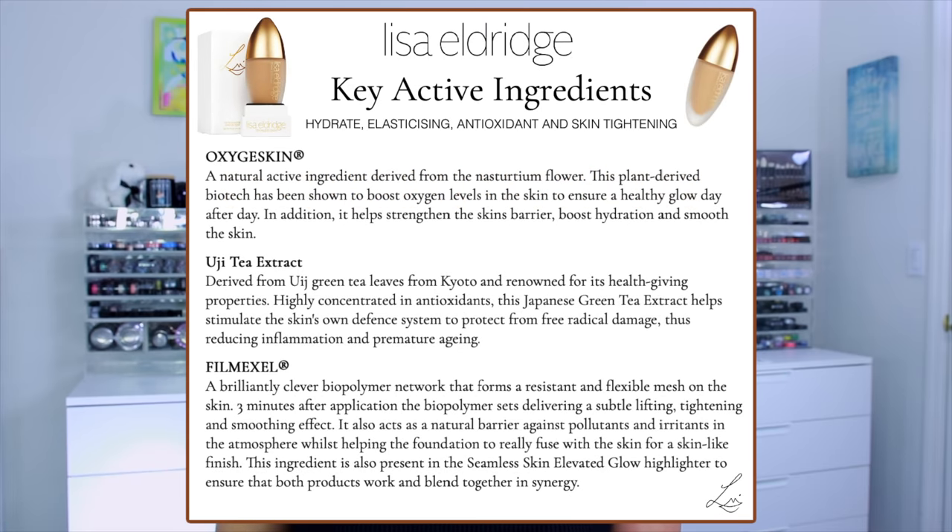I want to highlight the key active ingredients. First is Oxygen Skin, a natural active ingredient derived from the nasturtium flower. This plant-derived biotech has been shown to boost oxygen levels in the skin to ensure a healthy glow day after day. It also helps strengthen the skin's barrier, boost hydration, and smooth the skin.